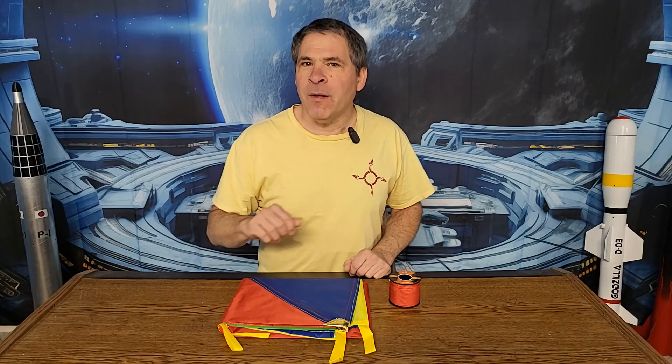Hello and welcome to Rotary Rocketry. Today I'm going to show you how you can build any size rocket recovery parachute 3.6 meters or 12 feet in diameter or less for under $20.